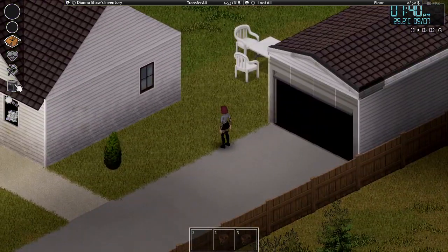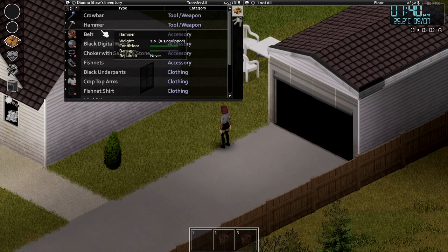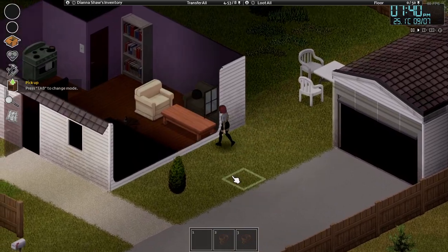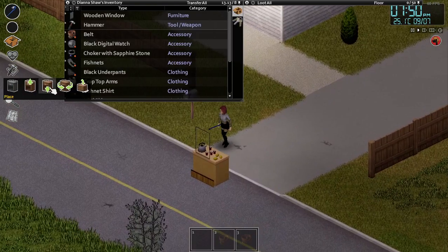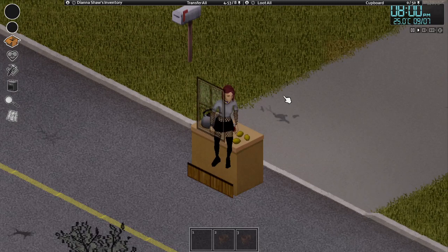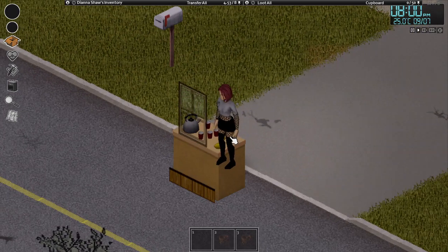Have you ever wished to have windows with actual glass on your buildings? You can't really craft glass or windows in vanilla Project Zomboid, but you can move existing windows to your house via crowbar and a hammer. And voila, you have a window.